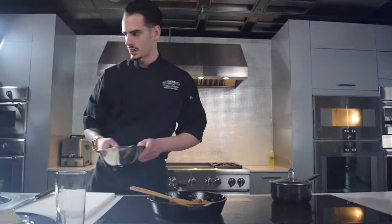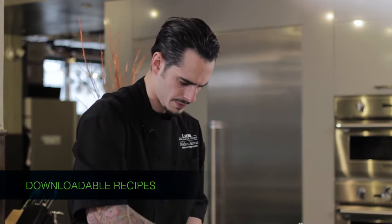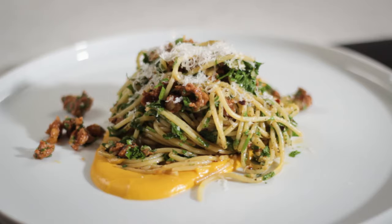Now this is where all the love starts to happen. When you do make this at home, get ready for the beautiful smells that you're going to have in your house. This is such a simple recipe — it's a really easy thing to cook at home. It doesn't take a lot of time and you can wow a lot of people with this simple recipe.